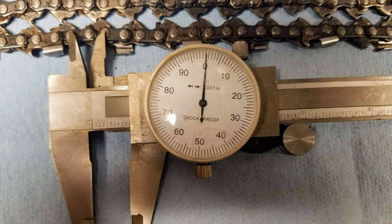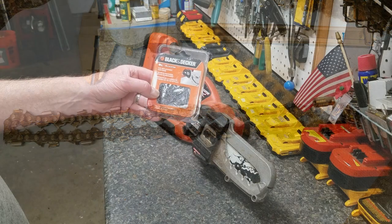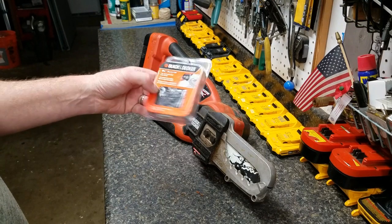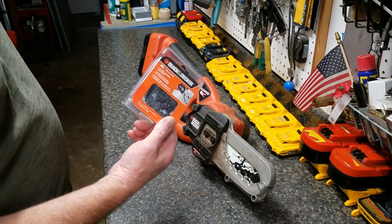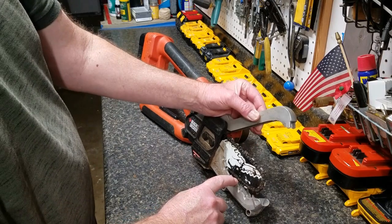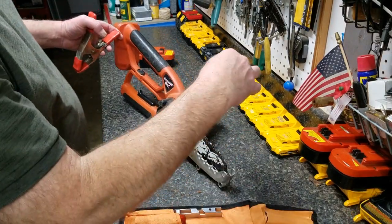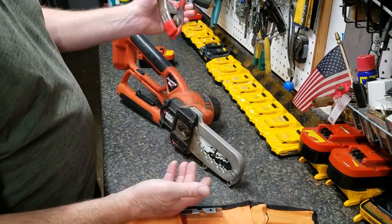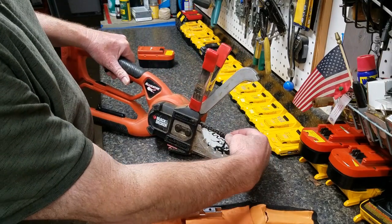The chain is a quarter-inch pitch, low profile, with 42 drive links and 50 thousandths gauge, on a six-inch bar. They still sell replacement chains — you can get them straight from Black and Decker. I've only ever had to change it twice in ten years, and I attribute that to the guards preventing the chain from being dipped in rocks and dirt all the time like with a normal chainsaw.